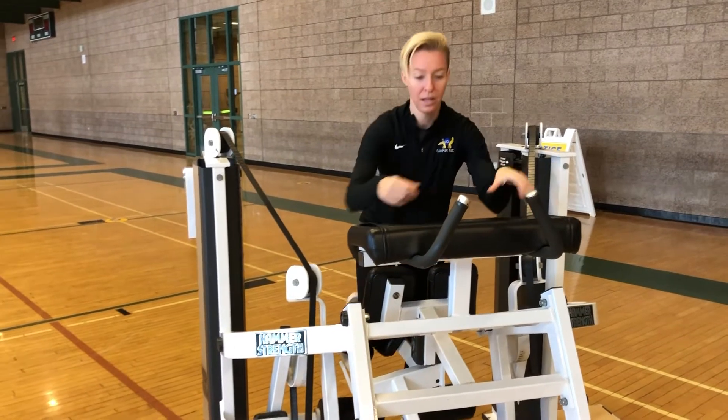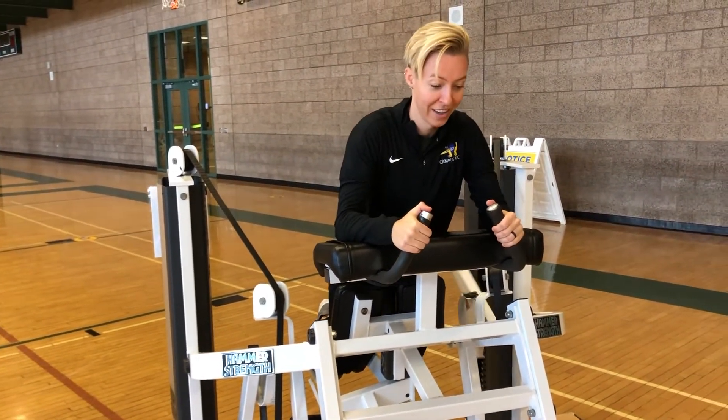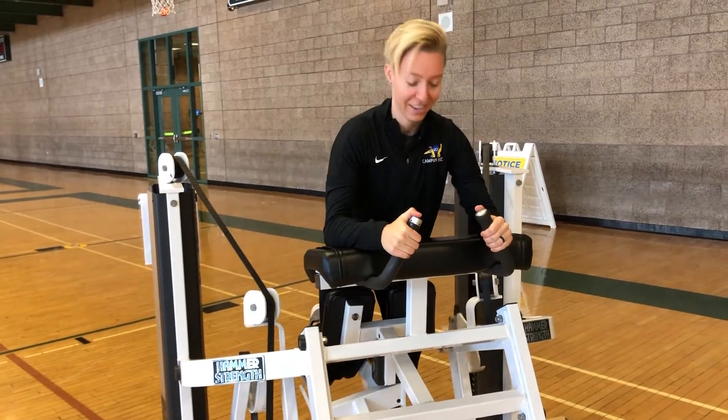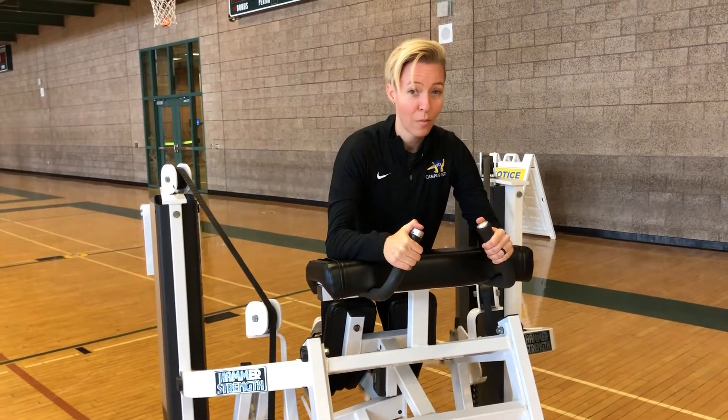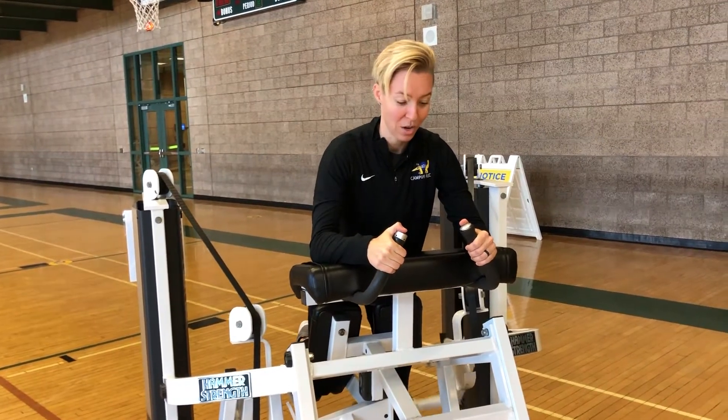Switch to the other side. Make sure the weight stacks are the same on both sides before you start. Same thing here — a couple more. I'm already breathing heavy and I haven't even done three rounds at each one.